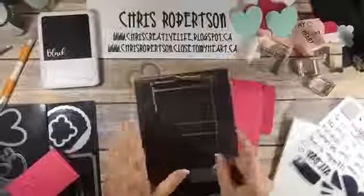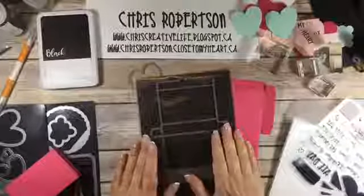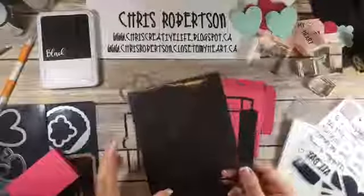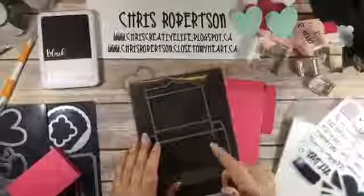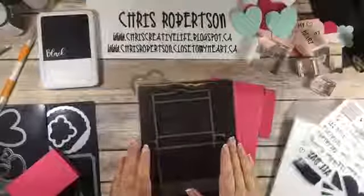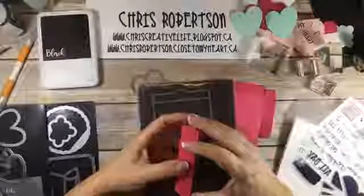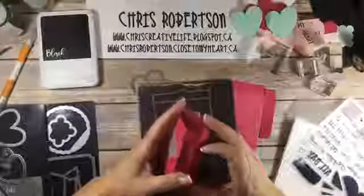I've done other projects with it before and it is a super good value right now. In the clearance section I believe it's $15.75 Canadian — I'll double check and put a link in the comments. I was thinking it kind of looks like the box that the conversation hearts come in, so that is what I'm going to create today, and then we're going to make little conversation hearts to go inside.